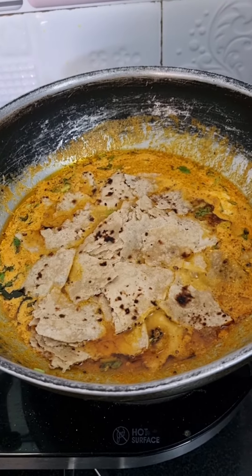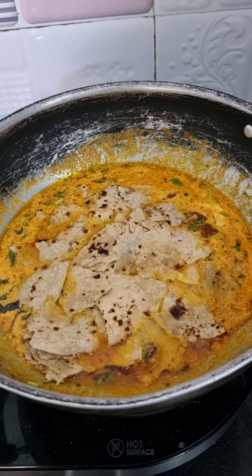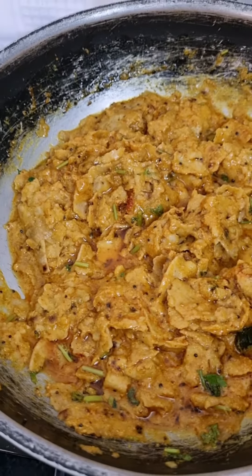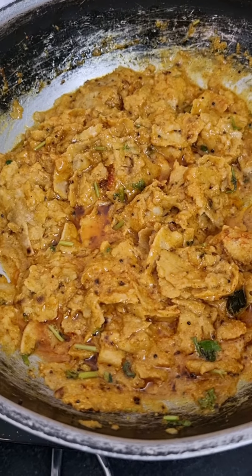I am going to make a meal in 5 minutes. Please like, share and comment. Breakfast.